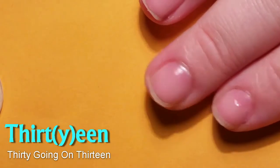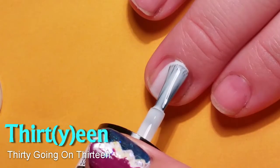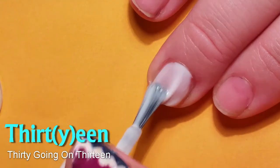Hi, I'm Laura, and today I've decided to do cow print nails. At least that's the plan.